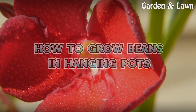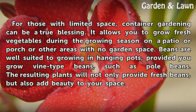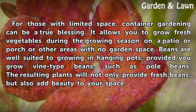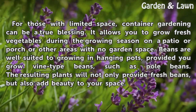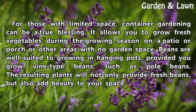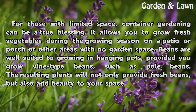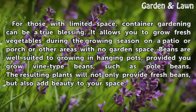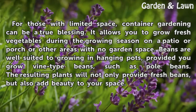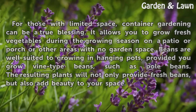How to Grow Beans in Hanging Pots. For those with limited space, container gardening can be a true blessing. It allows you to grow fresh vegetables during the growing season on a patio or porch or other areas with no garden space. Beans are well suited to growing in hanging pots, provided you grow vine-type beans, such as pole beans. The resulting plants will not only provide fresh beans, but also add beauty to your space.